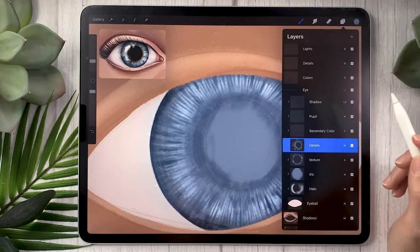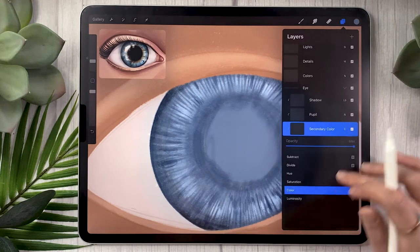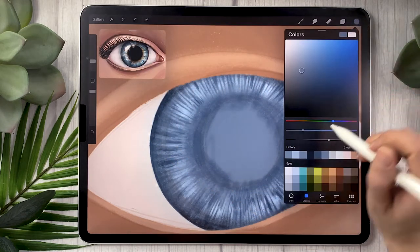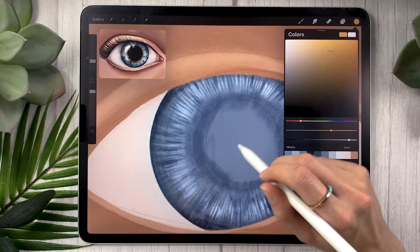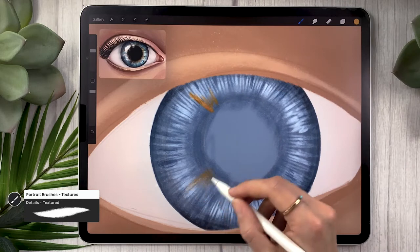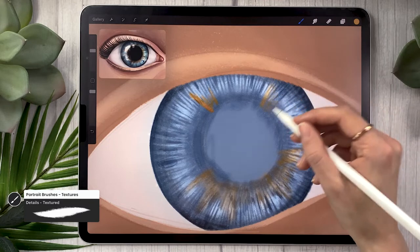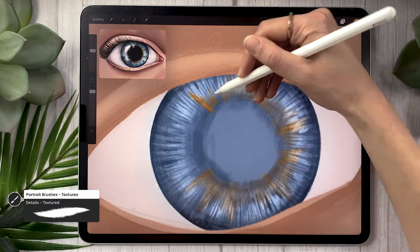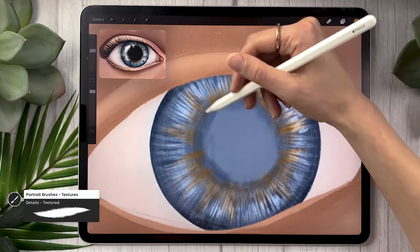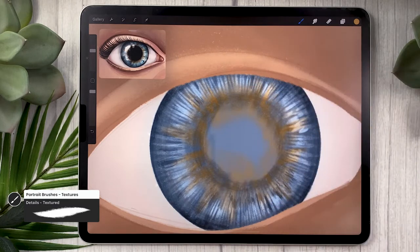Before moving to the pupil, there's one optional step: adding a secondary color ring. Create a clipping mask layer, set the blending mode to color. Draw a small ring of a secondary color — I'm going with golden yellow. Pretend the pupil is a sun and add some rays around it — that's the best way to describe it. You might also want to blend this color slightly toward the middle to avoid a gap between the pupil and the color.